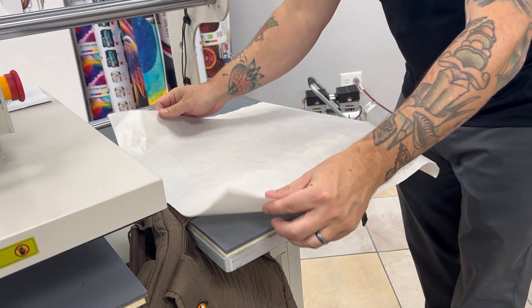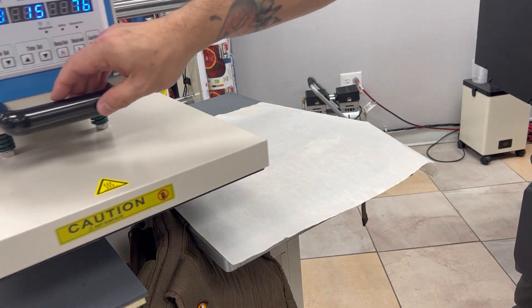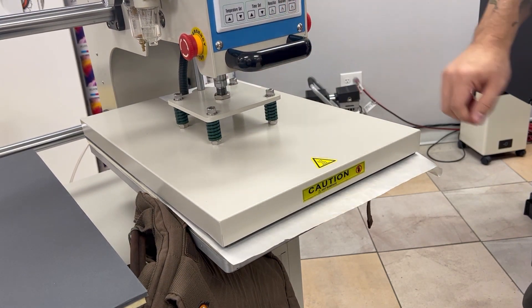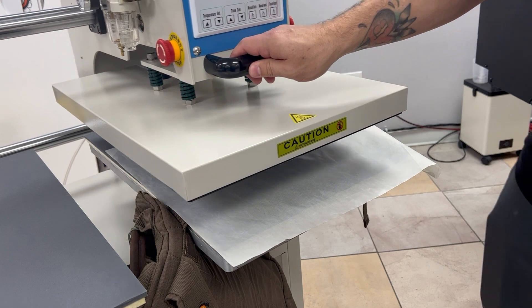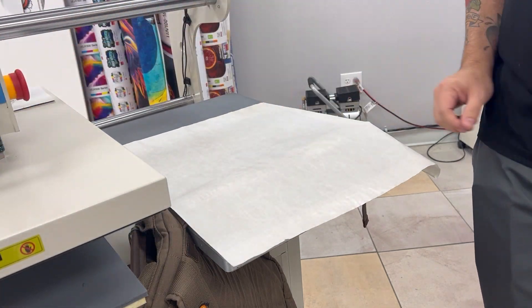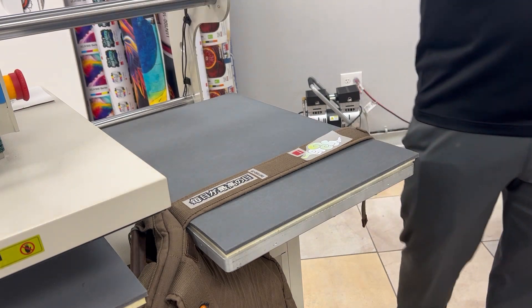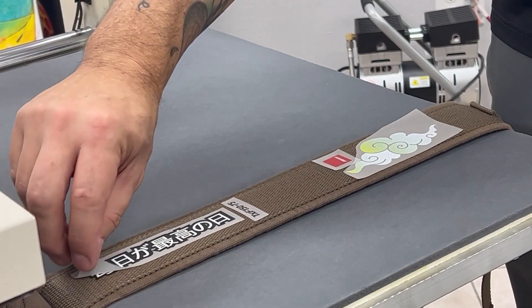We picked up this backpack and decided we wanted to see if we could add DTF all over the backpack to see what it looked like, so we're going to do the straps of the backpack first.